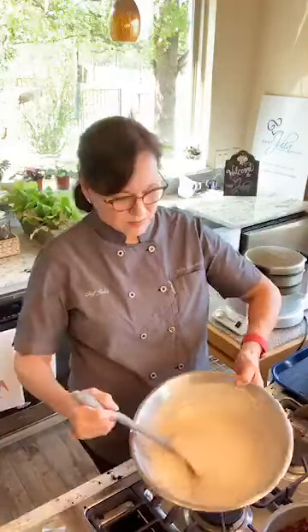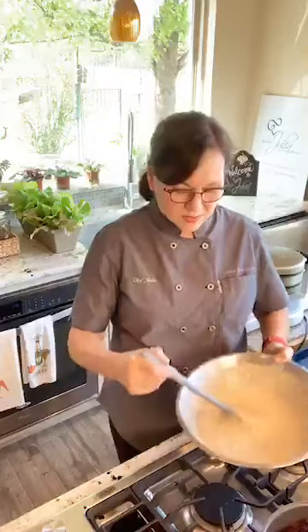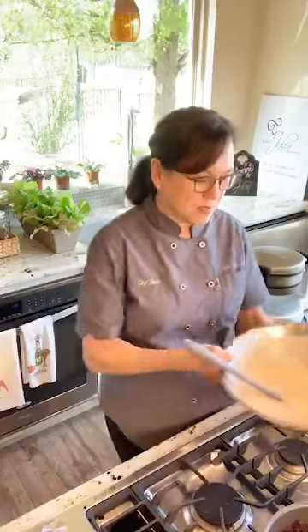I just mixed it until everything was combined. It's sort of runny, so we're going to let it sit for a few minutes while we talk. Let it rest for about 10 minutes — if you put it in your waffle iron when it's very liquid, it doesn't work as well.